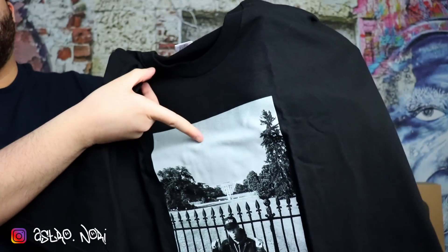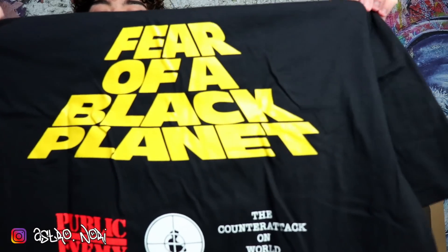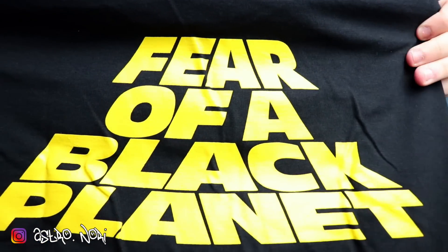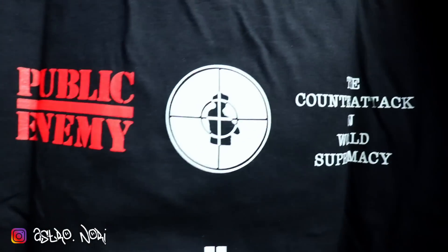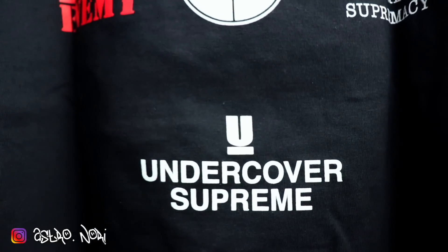Here we got the White House tee in the black colorway. I would have liked if it had the font on the front like on the sticker, but it's still pretty dope. On the back this is fire — a lot of people were leaning towards the white one, but personally this one's where it's at. It's got Fear of the Black Planet, Public Enemy, the target, Counter-Attack on the World Supremacy, and the Undercover Supreme collab on the back.